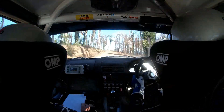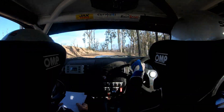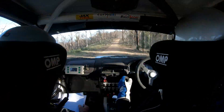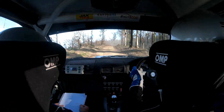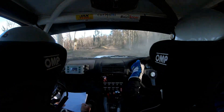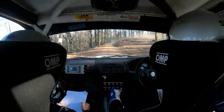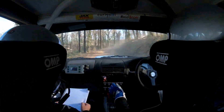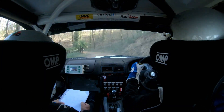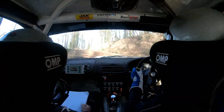150. Right 4 tightens over crest. 70. 60. Short right 6 plus. 180. Short left 6 plus. 120. Right 4 minus — this right 4 minus here — into left 3 minus nips uphill. 50. Right 3 minus. 60. 90.